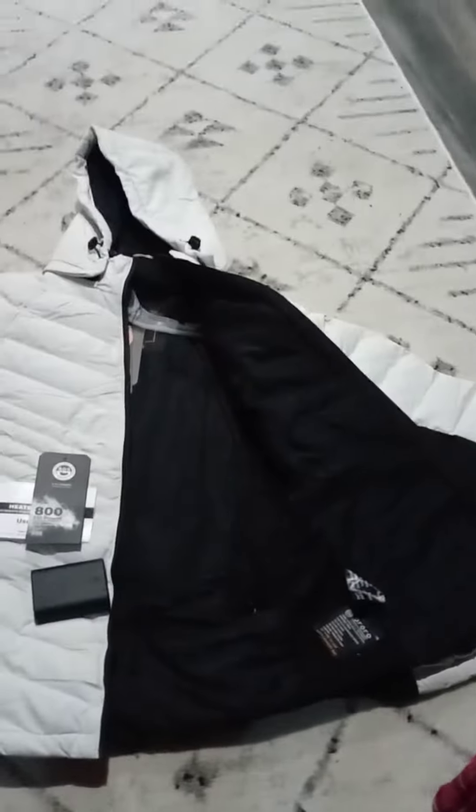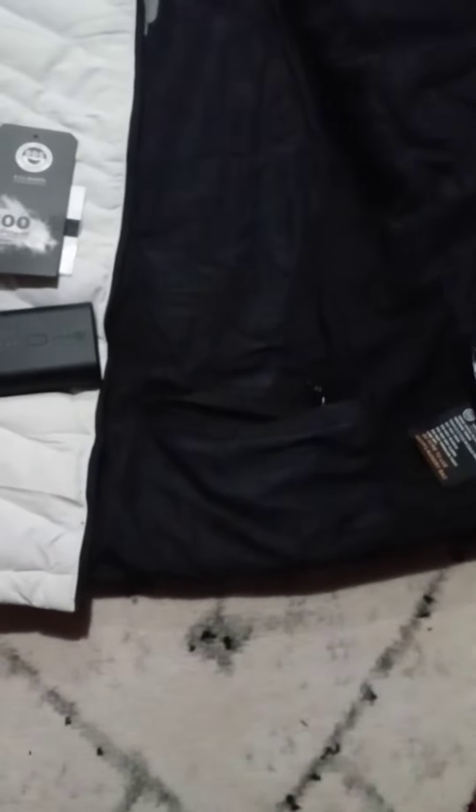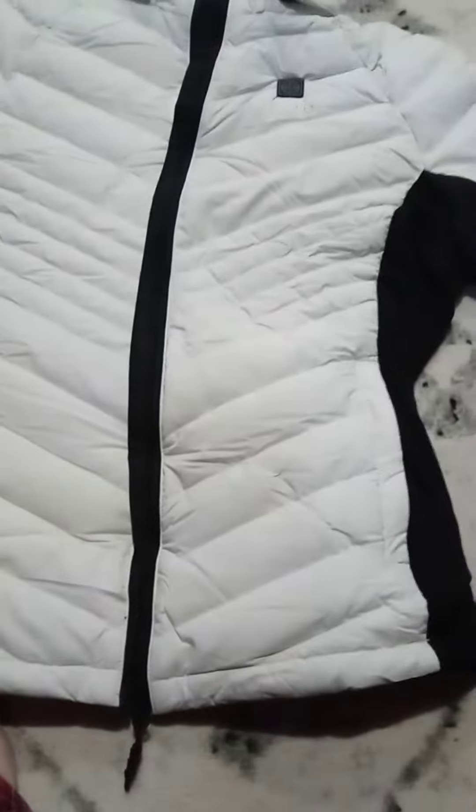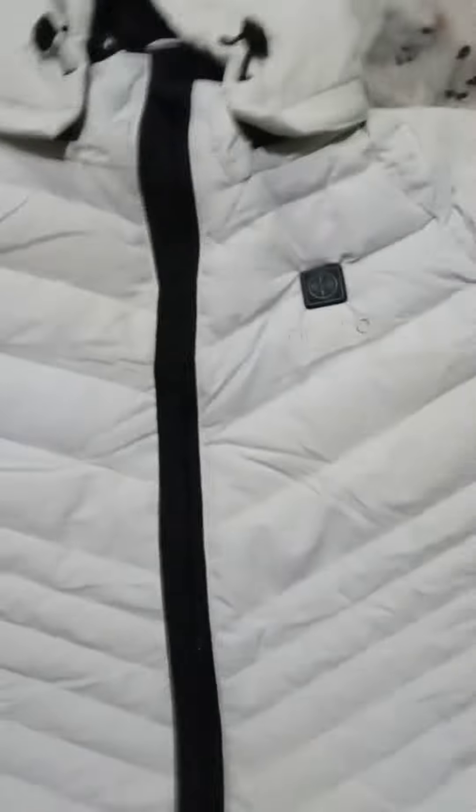I'm gonna put the battery in and show you where it goes. This is the flap to open it — there's a zipper right there, that's actually the inside back of the jacket, that's where the battery goes. Okay, I got the battery in. All right, I'm gonna turn it on — this is how you turn it on: high, medium, or low.